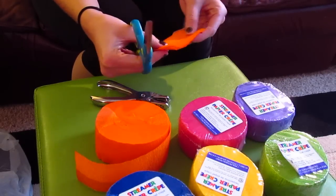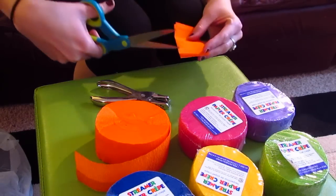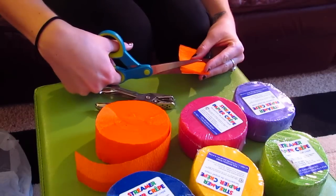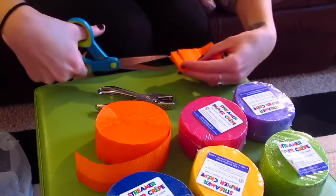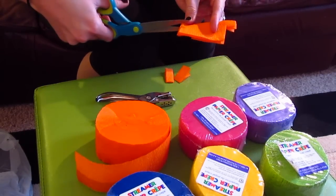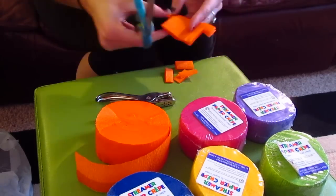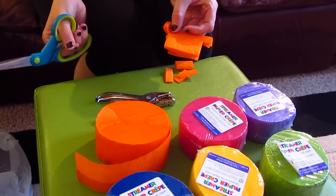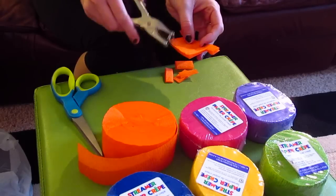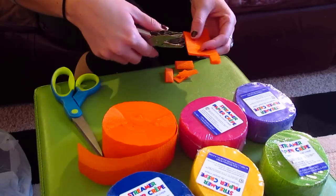Now that it's all folded over, I need to cut out a little section of the crepe paper on the side — cut up maybe a centimeter or two, but not all the way through, then snip out a little box. I'll do that on both sides to form the little flags hanging down. For this first design, I'm just going to do a bunch of hole punch dots all over, and then I'll show you a different design after.